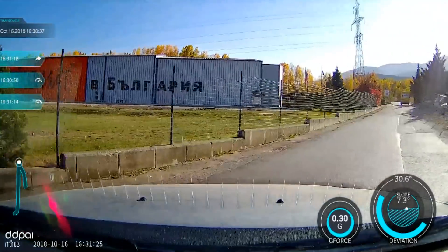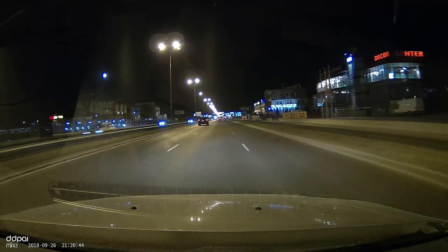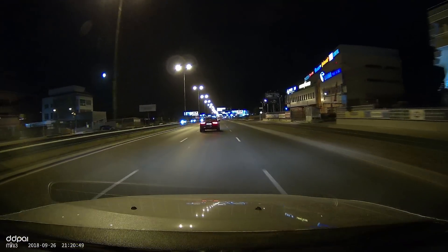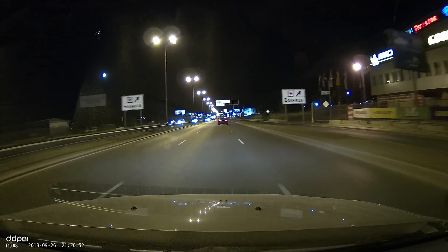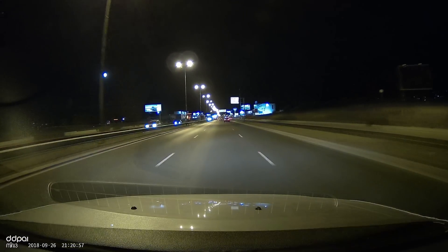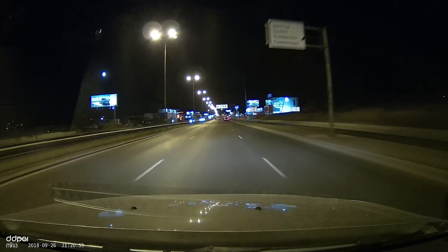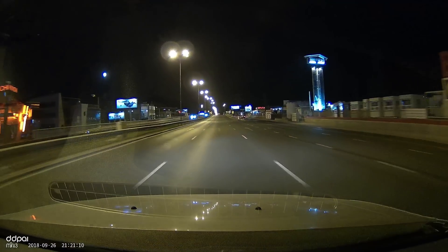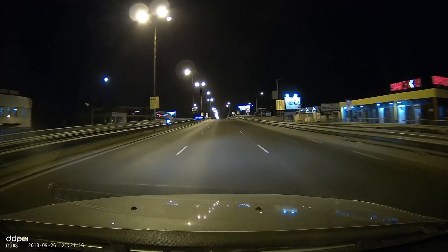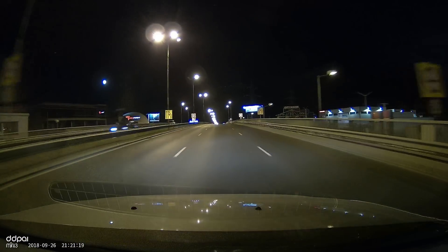Daylight footage is superb, as is the low light and night footage — a lot of detail, sharp picture, good colors. There's even a way to reduce the fisheye effect via the settings in the app. I think the video quality is up to par with the price tag. As for audio, this is the sound quality as recorded with the Mini 3. I'm currently holding the dash camera with my fingers because there's no possibility to tilt it around. The sound quality is pretty good, especially for a dash camera — keep in mind that sound inside vehicles is usually kind of weird.